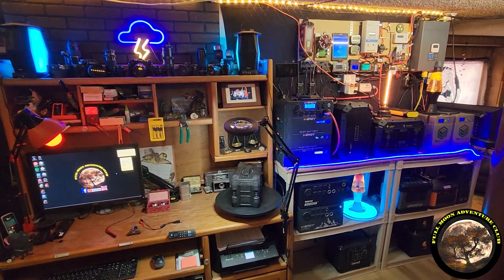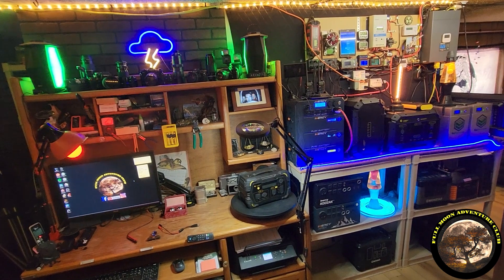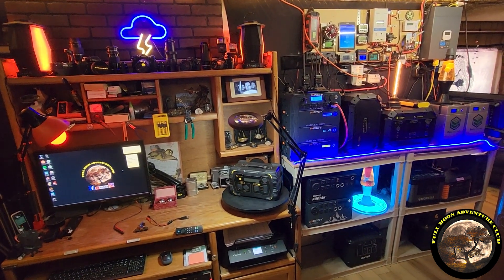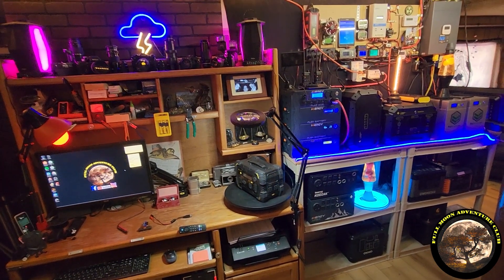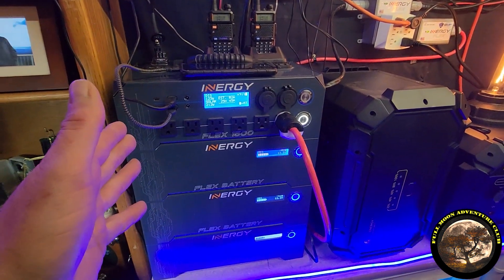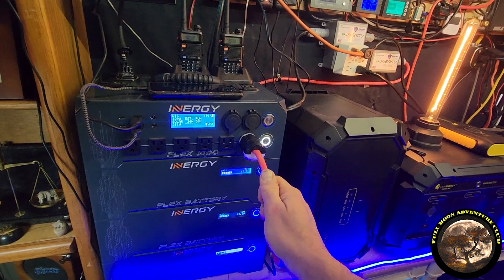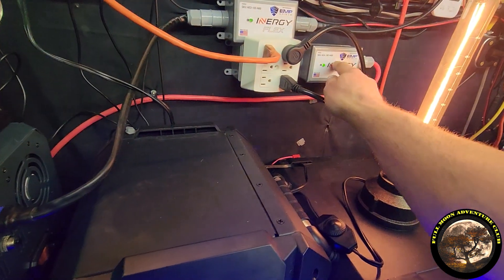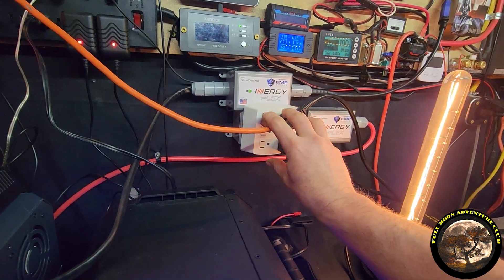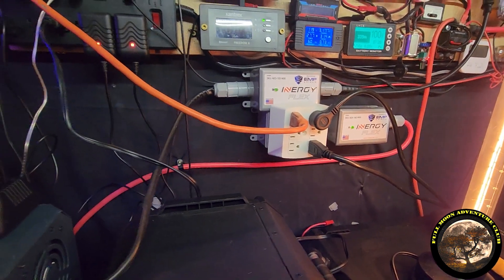A lot of stuff in here is actually being completely powered by the Energy Flex 1500, run off solar, and it is also EMP protected. So I'm going to give you a little walkthrough of how I have this set up. Here's the Energy Flex 1500 with three batteries right here, and this red power cable runs over here to the AC module — the AC EMP Shield module. Anything plugged in here is going to be EMP protected for up to 250 feet of extension cord, which is super cool.